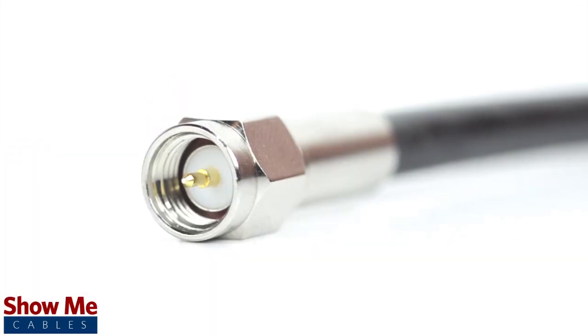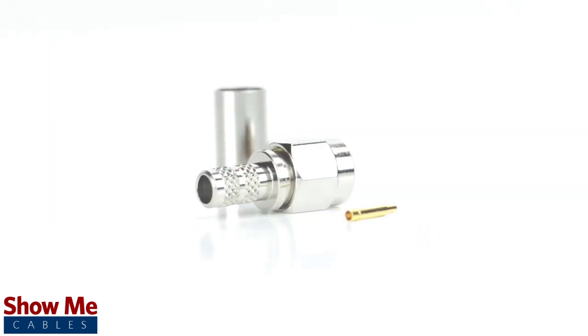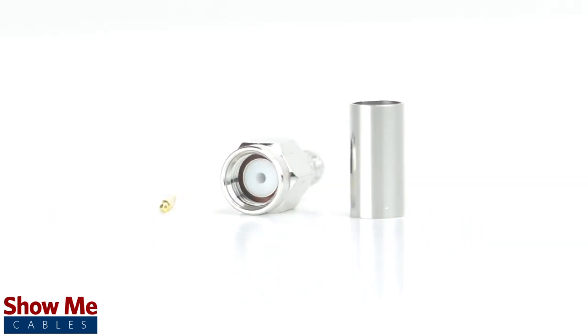Congratulations! You have successfully installed the SMA male crimp connector. For all of your cable and connector needs, choose ShowMeCables.